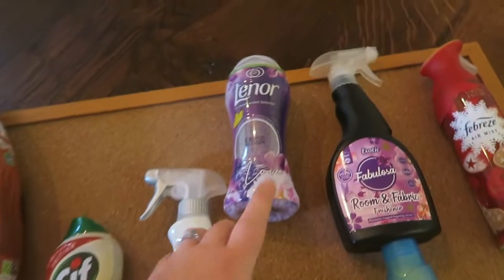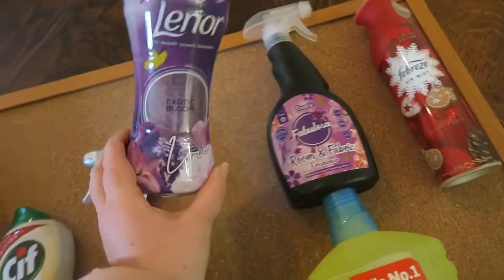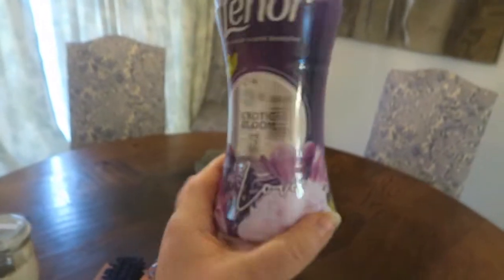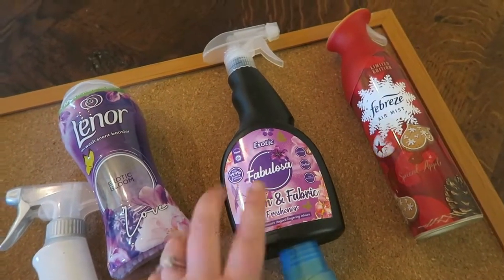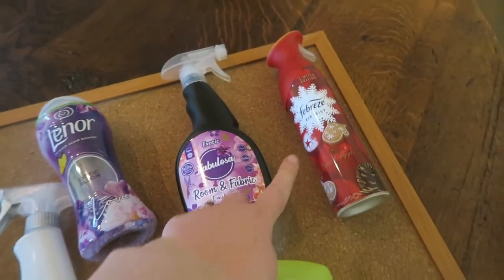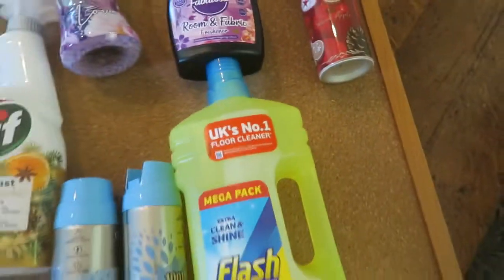For my clothes, as you can tell I use it a lot — I love it, it smells amazing. And then I use the Exotic Fabulous room and fabric freshener for the room and the sofas. And then I use the Febreze Christmas edition one for the bathroom and anywhere else.